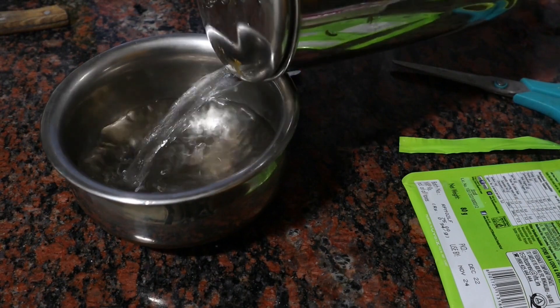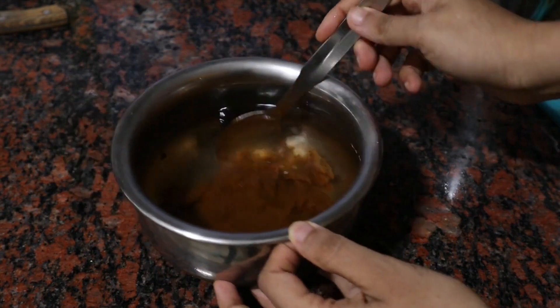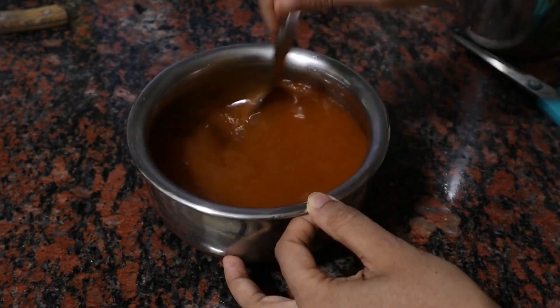Here in a bowl I am taking about 2 cups of water and we will add the entire packet of cooking paste in this and we will give it a good mix.